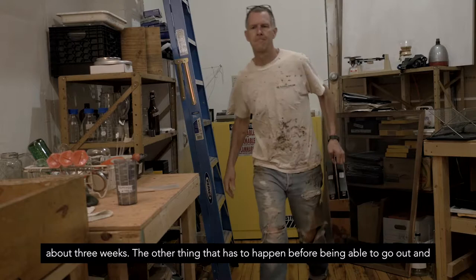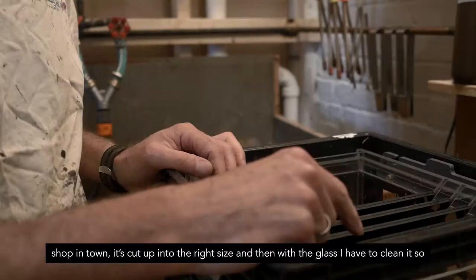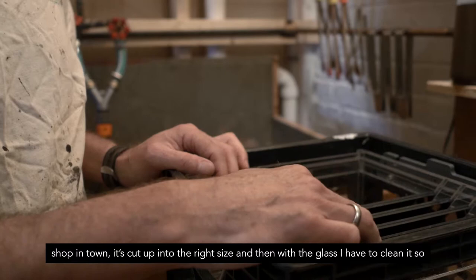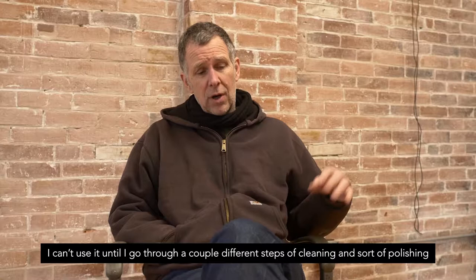The other thing that has to happen before being able to go out and shoot is I need to get the glass. Once I have sourced the glass from basically a glass shop in town, it's cut up into the right size, and then I have to clean it — I can't use it until I go through a couple of different steps of cleaning and polishing the glass.